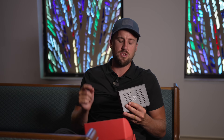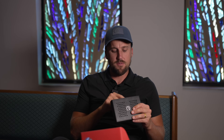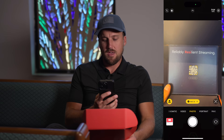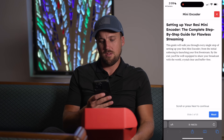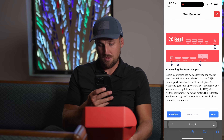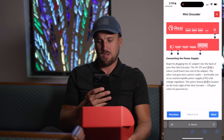Setting up the Resi Mini encoder is very simple. You really only need to connect two things: your video input going to the HDMI in, and your network input into the LAN 1 or LAN 2 port. The HDMI out and the display port are not going to be used for this setup. When you open the box, there's a QR code that takes you to a really handy setup guide specifically for the Resi Mini encoder.